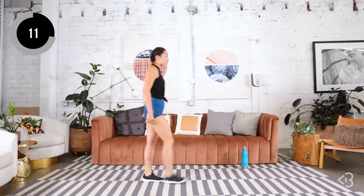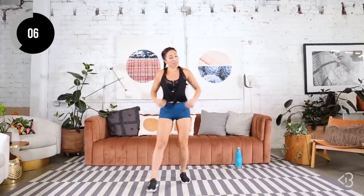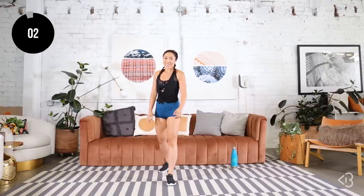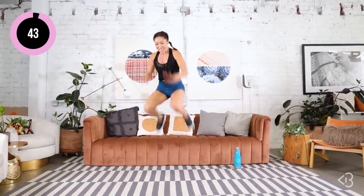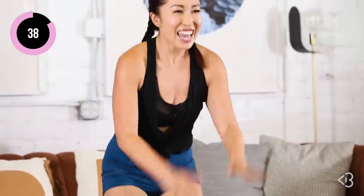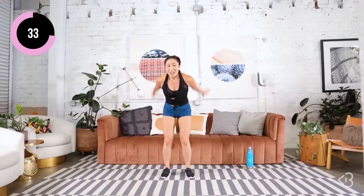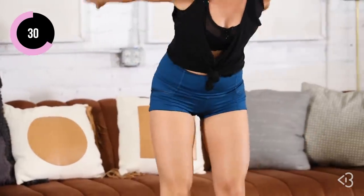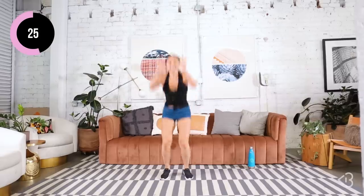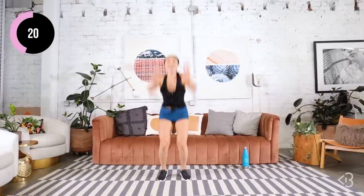Next up we have tuck jumps. Not so bad. With the tuck jumps, make sure you bring those knees all the way up. Here we go — tuck jumps, just like that. Oh gosh, this is a heartbeat scorcher. I am not liking this right now. This is cardio central. Cassie does not like cardio — what would my revenge workout be? All cardio.